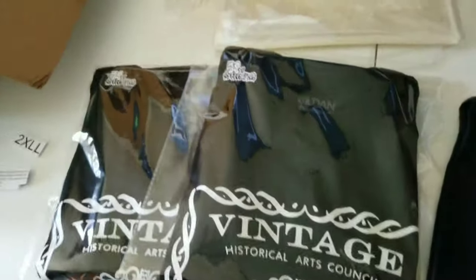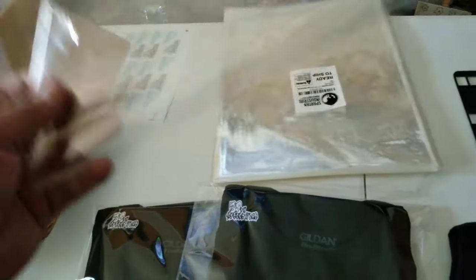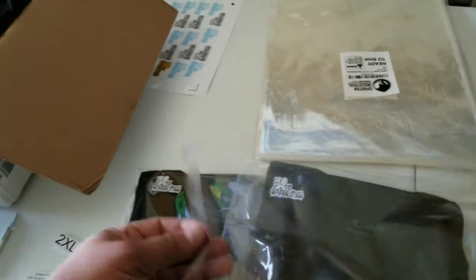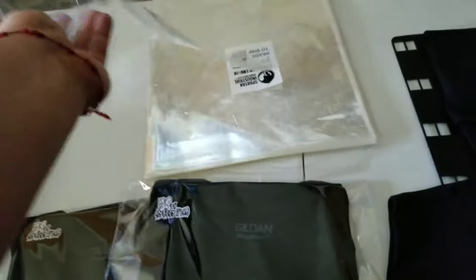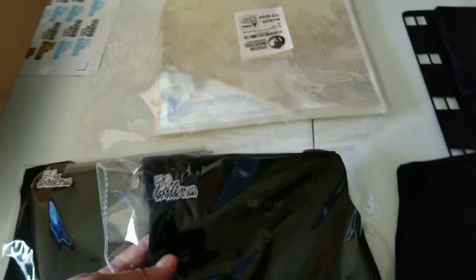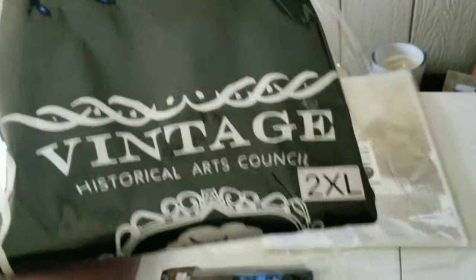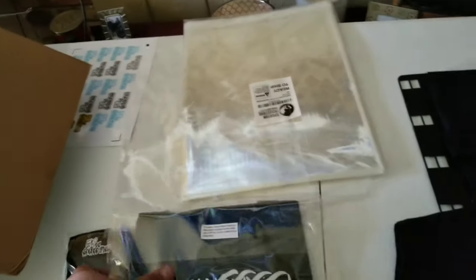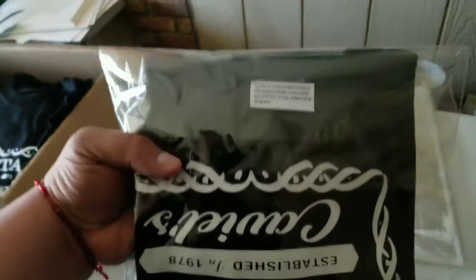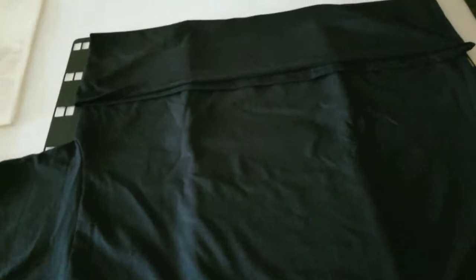I bought these packages off Amazon — they have the sticky side on them, like little poly bags. These are the 12 by 15. I put my logo on the sticker, the size of the shirt on the outside, and on the backside I put a sticker for how to wash the garment, so it looks professional and done.